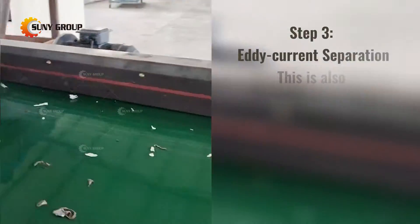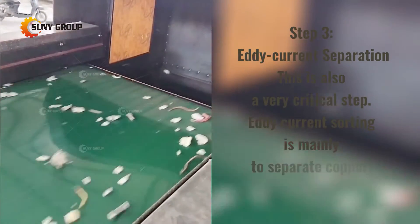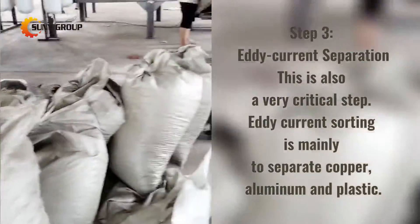Step 3: Eddy Current Separation. This is also a very critical step. Eddy current sorting is mainly used to separate copper, aluminum, and plastic.